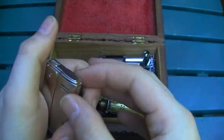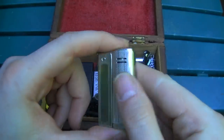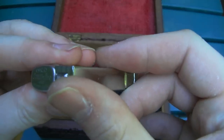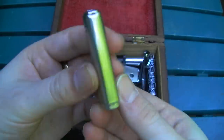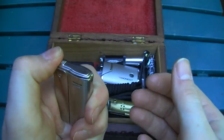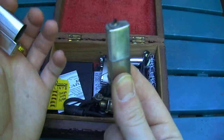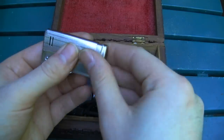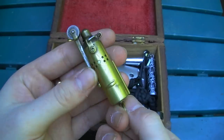This is an IMCO lighter, though I'm fairly certain this one's a counterfeit. I got it on eBay a while ago and wasn't really paying attention — it's a lighter supposedly made in Vienna, Austria, but the package came from Hong Kong. It still works okay though. They ignite like that; this one's empty. You can also pull out the inside bit, set it down, and it'll burn like a candle — that's a pretty cool feature.